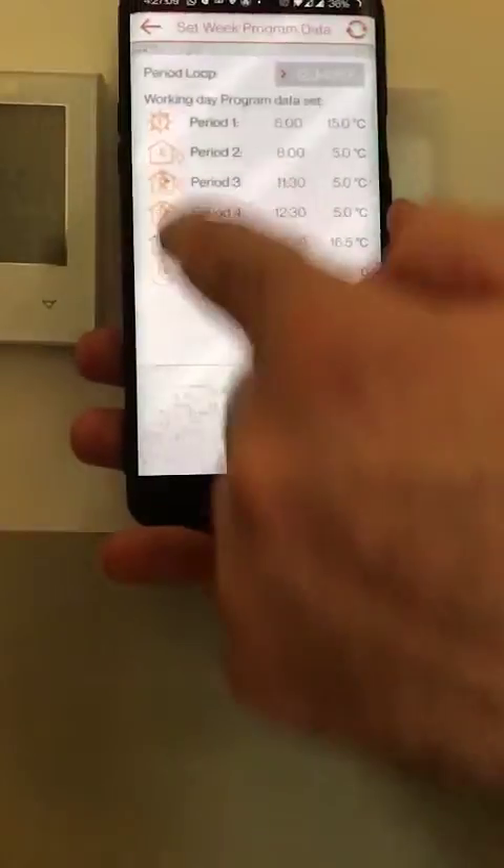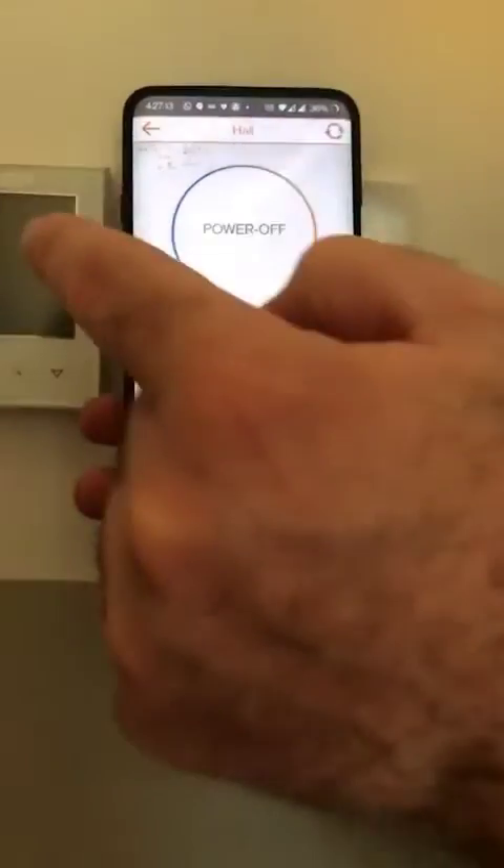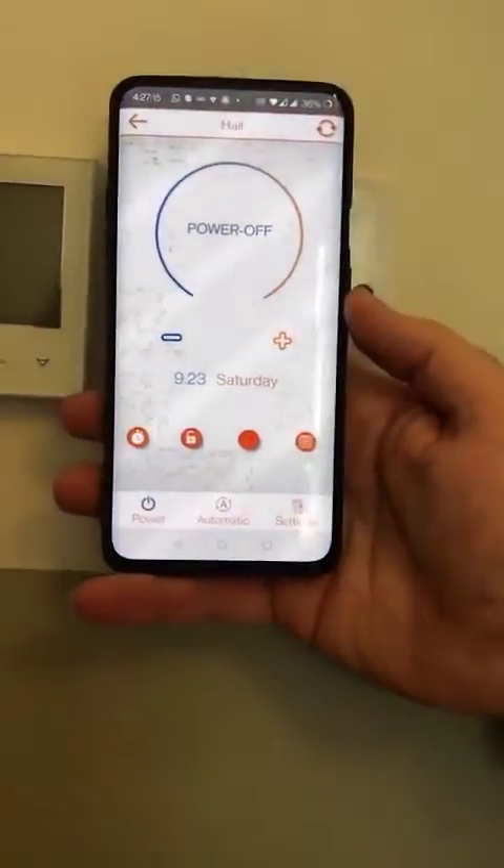You can go in and set up a timer etc., so do reference the manual for that. Just to show you, I will now power it off — it's powered off. Thank you for watching.